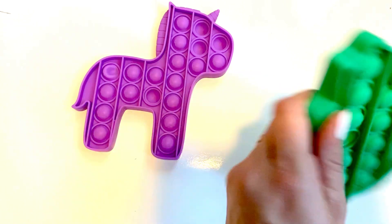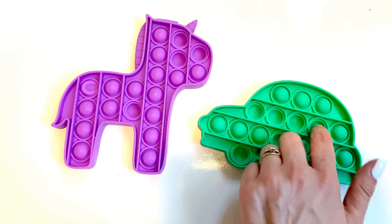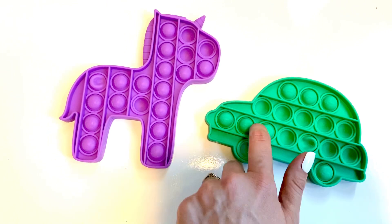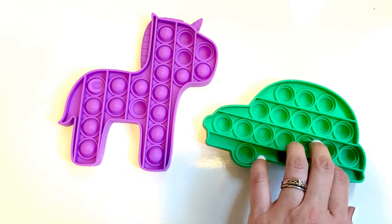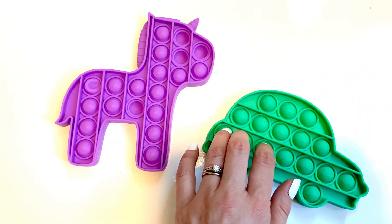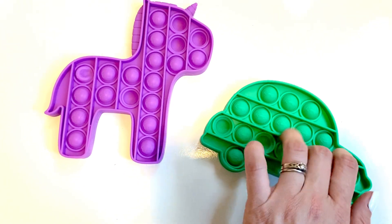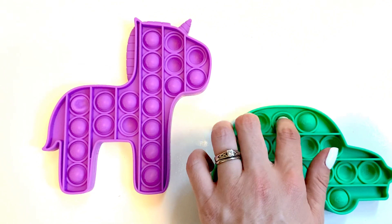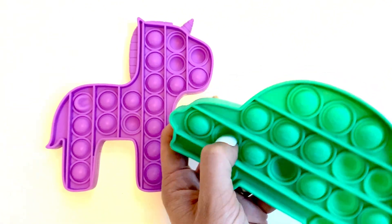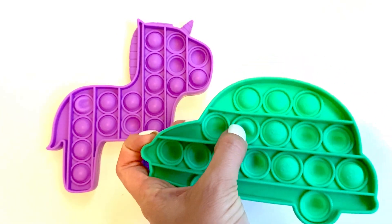These poppets — kids have been going nuts for these things, and I kind of see why. They're fun. You can make a little game of how fast you can go, or doing one finger at a time, or multiple fingers.